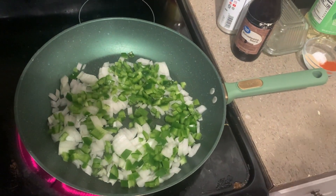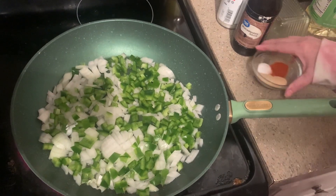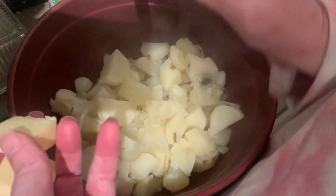While that does its thing, I'm gonna get the potatoes mashed and I'm gonna show you what I add to the potatoes. Here are my potatoes — I'm gonna add about a tablespoon of butter and a little bit of salt.